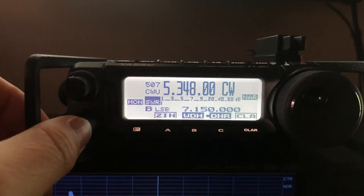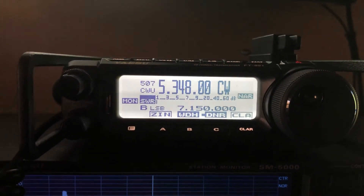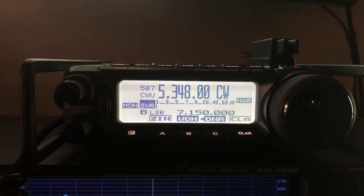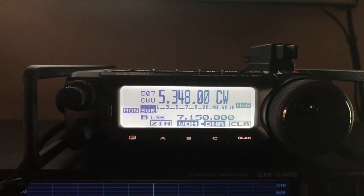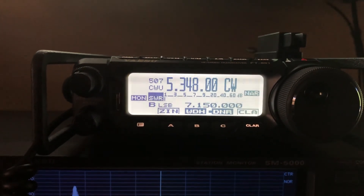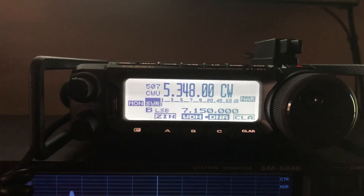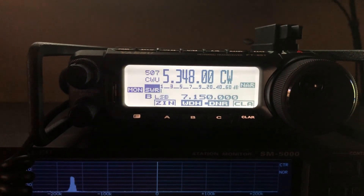Hopefully this will be a good addendum to that one. I wanted to take the opportunity to pull out a weak station and see how the filtering is helping me get him above the noise floor. All right, thanks a lot for watching, and thank you again to my Patreons for helping keep the channel going. 73 from N4H.